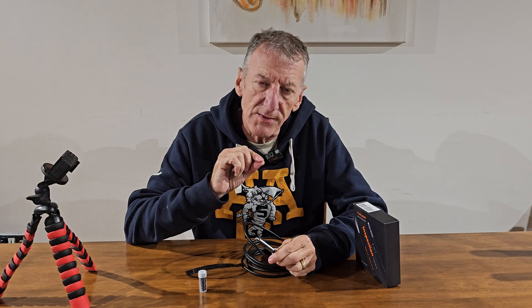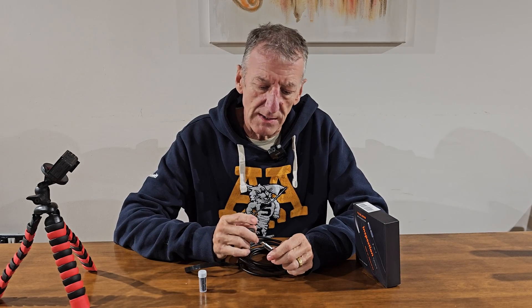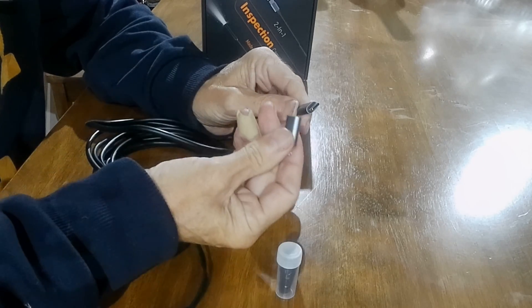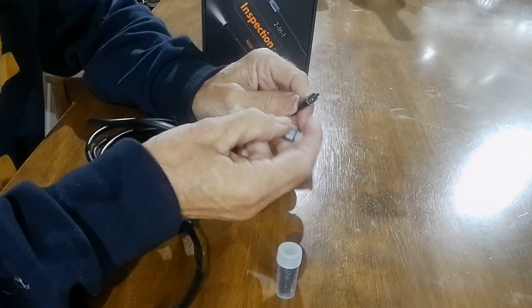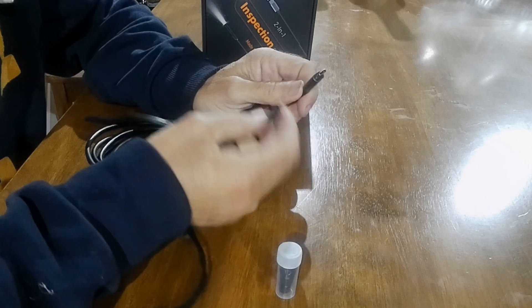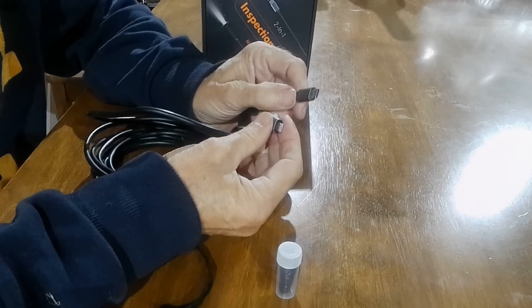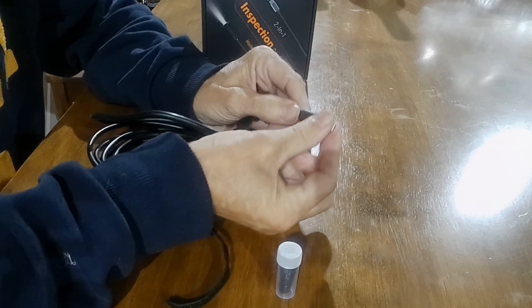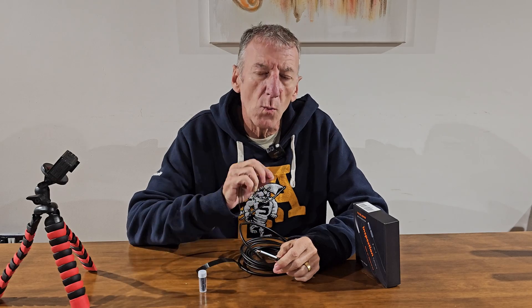You've got the option of connecting it to either iOS or USB-C devices. I've got a Samsung S23 Ultra so I'll be using the USB-C. My son's got an iPhone 14 Pro Max so he'd be using the Lightning connector. With iPhone 15s they've been forced to use USB-C, but if you do want to use the Apple adapter, you just pop it on, click it into place, and it plugs into your device.